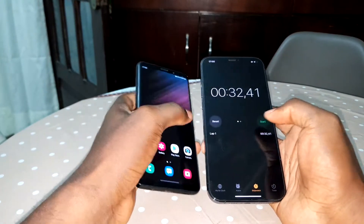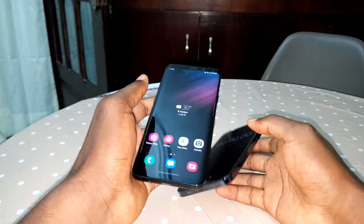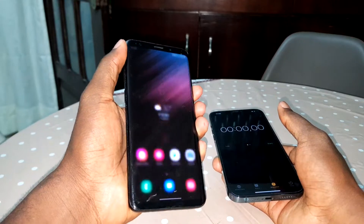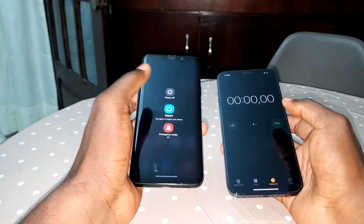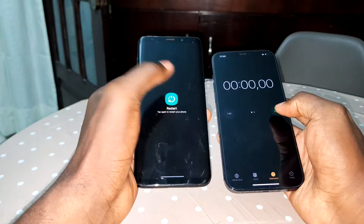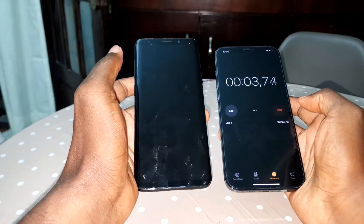This is not good. Okay, let's reset. Now let's try to restart this phone and see how the boot speed looks like. One, two, three, four, five — go. Okay, this is what I want to see.